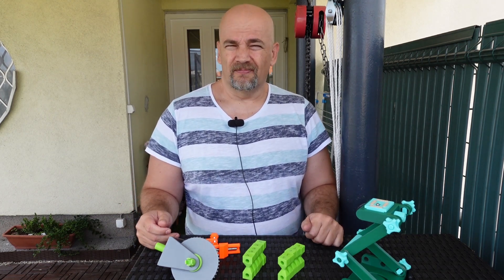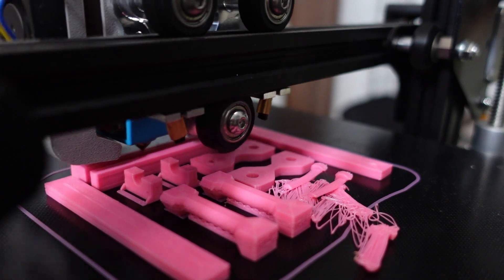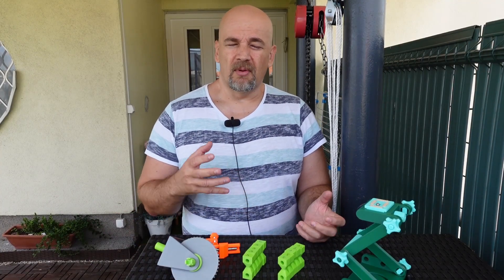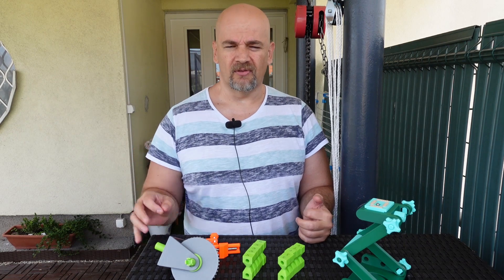Now of course this is a very important advantage so I'm using this method all the time. But it has some disadvantages. For example it is more risky. If only one object moves from the bed surface it may ruin the whole printing. Maybe some other parts will be printed correctly but from that moment it is a very risky printing.